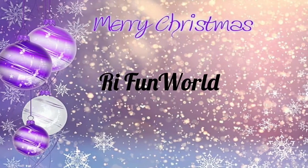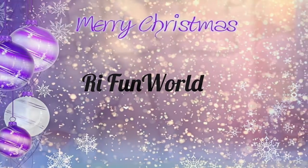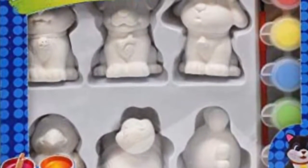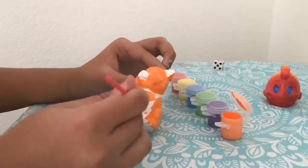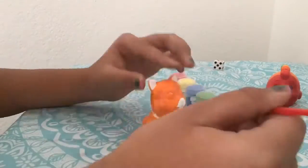Hey guys, welcome or welcome back to our channel. It's Christmas morning, and as a Christmas gift I got this plaster pets thing — it's where you paint the pets. I'm painting the cat right now. I have already painted the fish; as you can see in the corner, it's rainbow — too good.